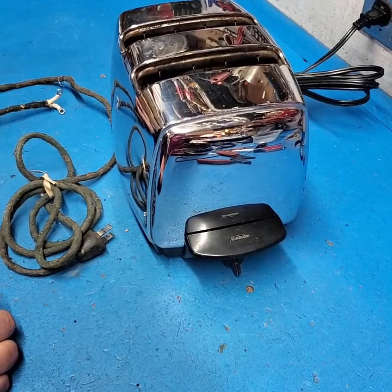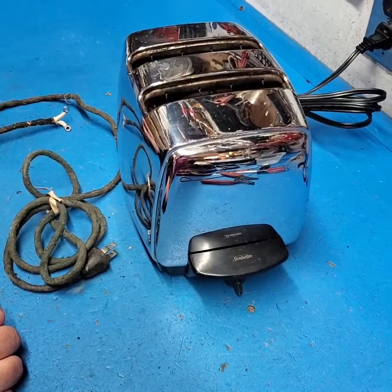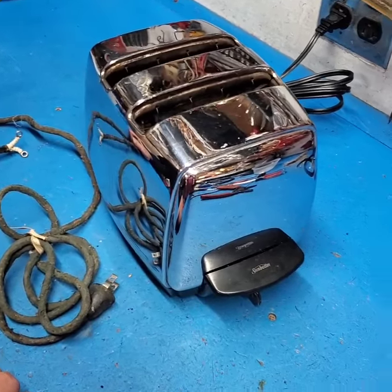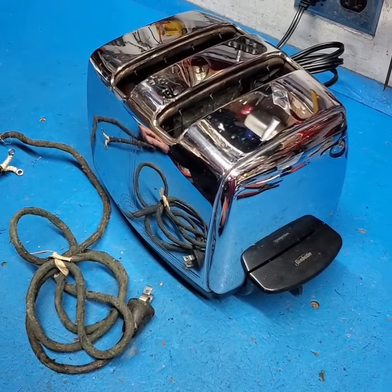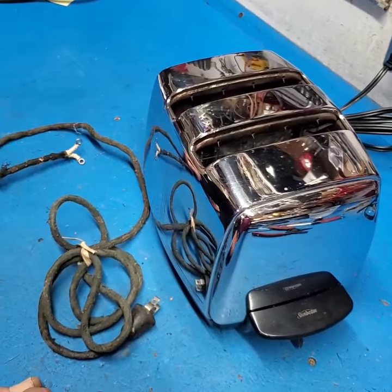Hi, we're here at the Carbondale Vacuum Center at the Fix-It Shop, Carbondale PA, and I was watching Paul repair an old toaster similar to the one we have in our kitchen. What did you do with this toaster, Paul?